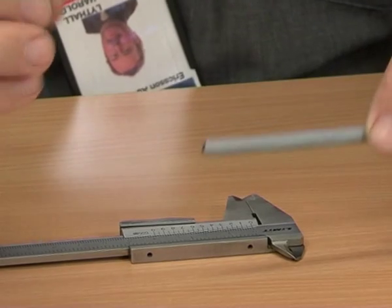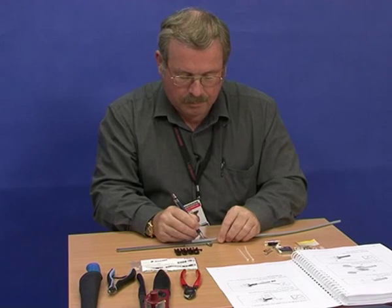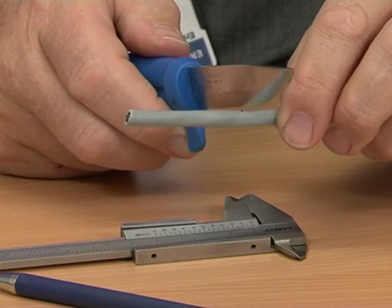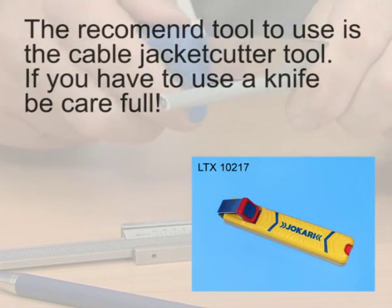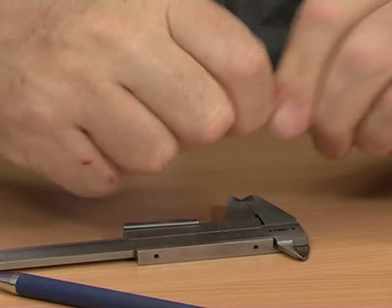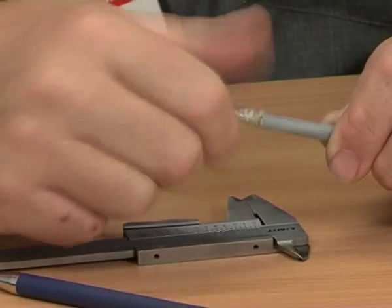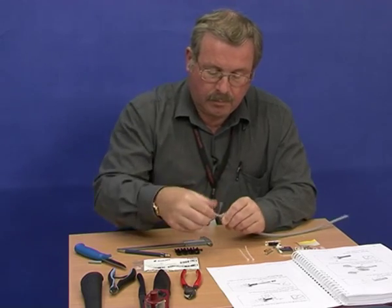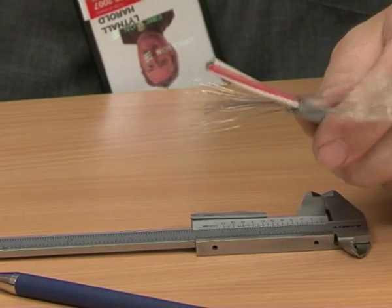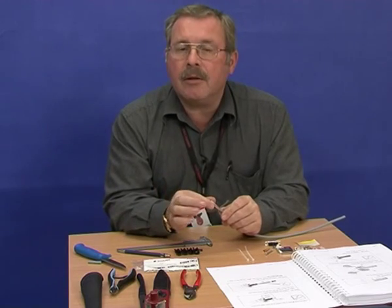Begin by stripping 45mm of outer insulation. Unplait the braid and divide it into two halves. Next we can remove the little piece of plastic and a string.